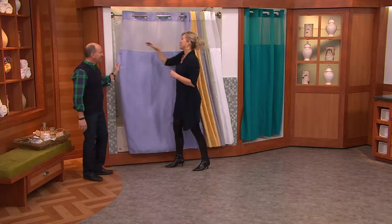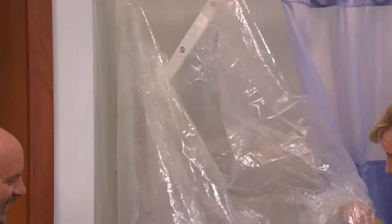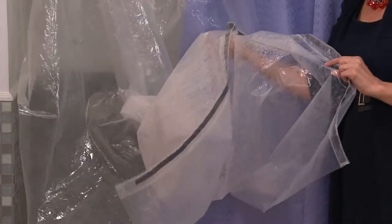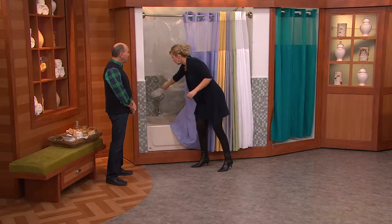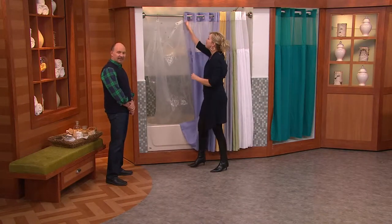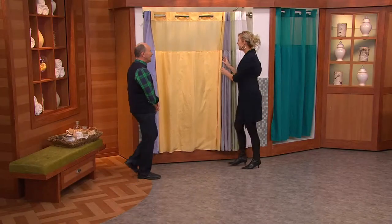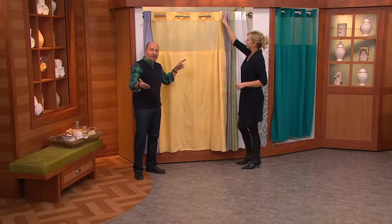Think about your shower curtain now. Is it something like this? This happens so quickly — soap scum accumulates so fast, and once it's on there, it accumulates more and more. It's hard to clean with a sponge, and a lot of times we just end up throwing it away. Now throw it in the washing machine — holy upgrade. Over 400 just ordered. This is hookless honeycomb design — gorgeous, so elegant. It will totally transform your bathroom just by adding a shower curtain for $27.50.